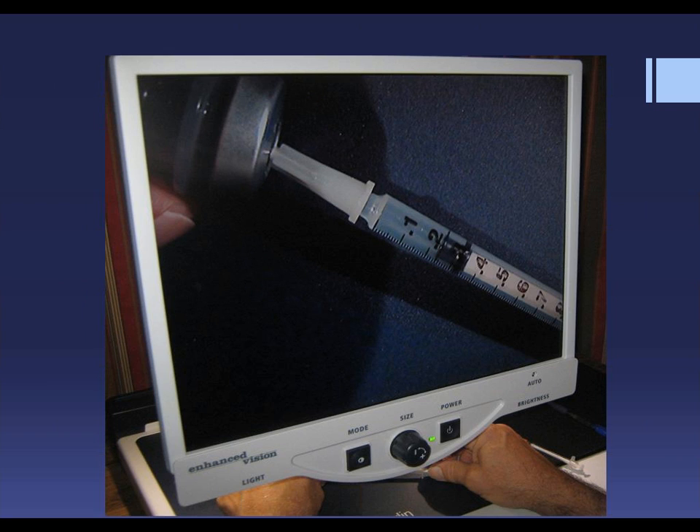This gentleman is drawing V12 using the Merlin. It's also great for insulin or any other medication that has to be drawn into a syringe. Notice that there is a sheet of black paper and a sheet of white paper to the right of the Merlin — he keeps those handy in case he needs added contrast. Color and contrast are critical for those with low vision, and sometimes the low-tech solution of simply placing a different colored piece of paper on the table is the best solution.